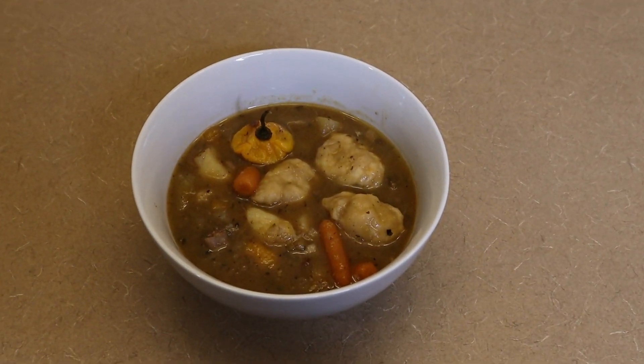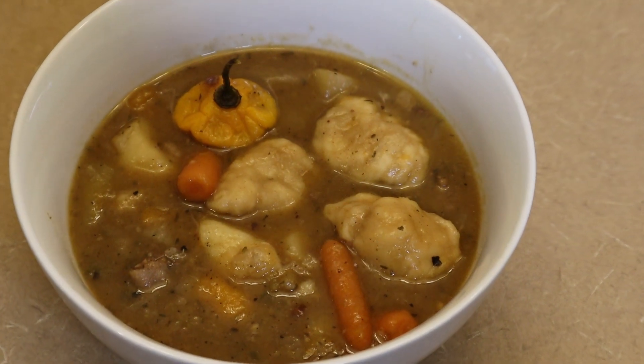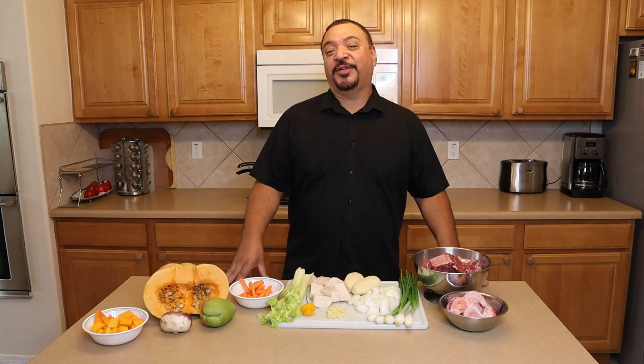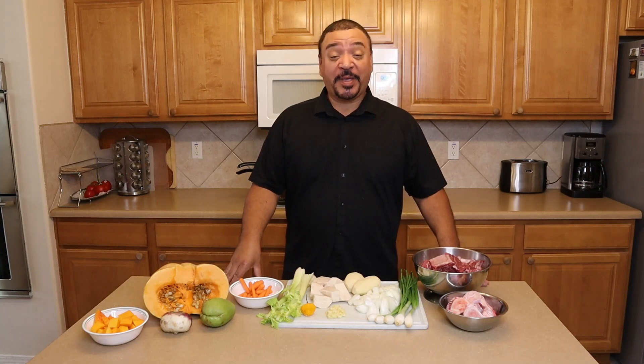Welcome back for another Saturday Soup Special. Hi and welcome back to the Jamaica Kitchen. My name is Drew and today we have another Saturday soup.